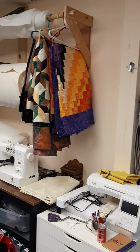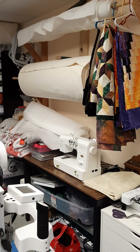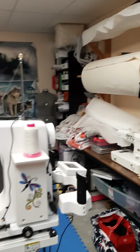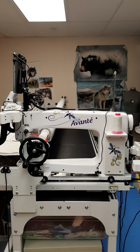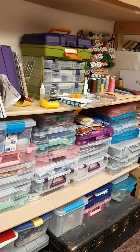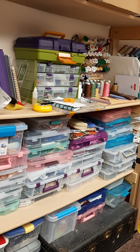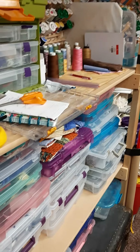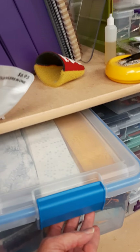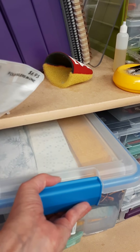I have my embroidery machine, sashiko machine, and serger on that wall, as well as some project ideas I'm working on. My long arm takes up the main part of the room, and I have projects in progress organized in scrapbook boxes — the directions and all the fabric put together. I've been working on Bargello quilts, and sometimes you audition Bargello fabrics and they don't work out, so I have the extra two-and-a-half inch strips stored in one bin so they're all together.